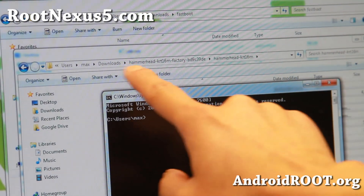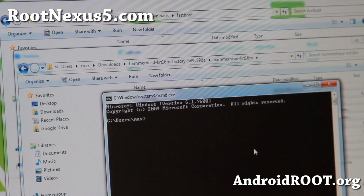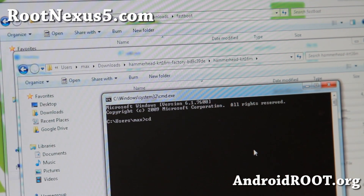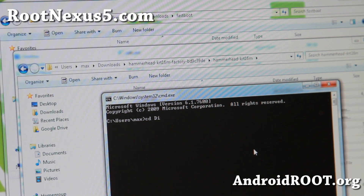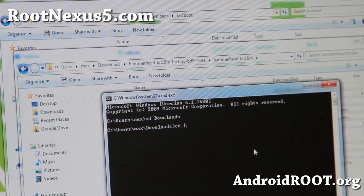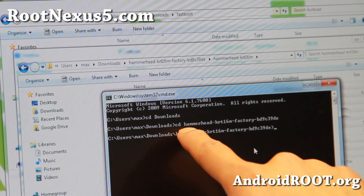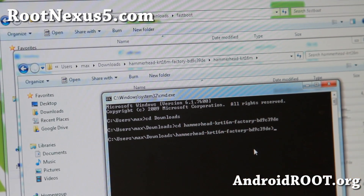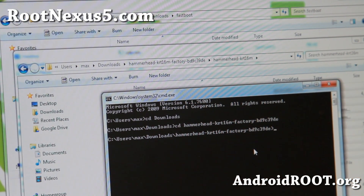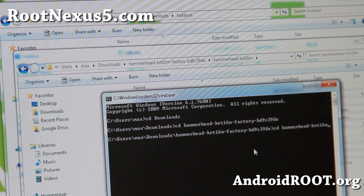Next, navigate into the directory. I'm already in the users/max directory, so I'll type cd downloads and enter. Then type cd hammerhead and hit the tab key — it will autofill it in for you. Then do cd hammerhead-krt16m.